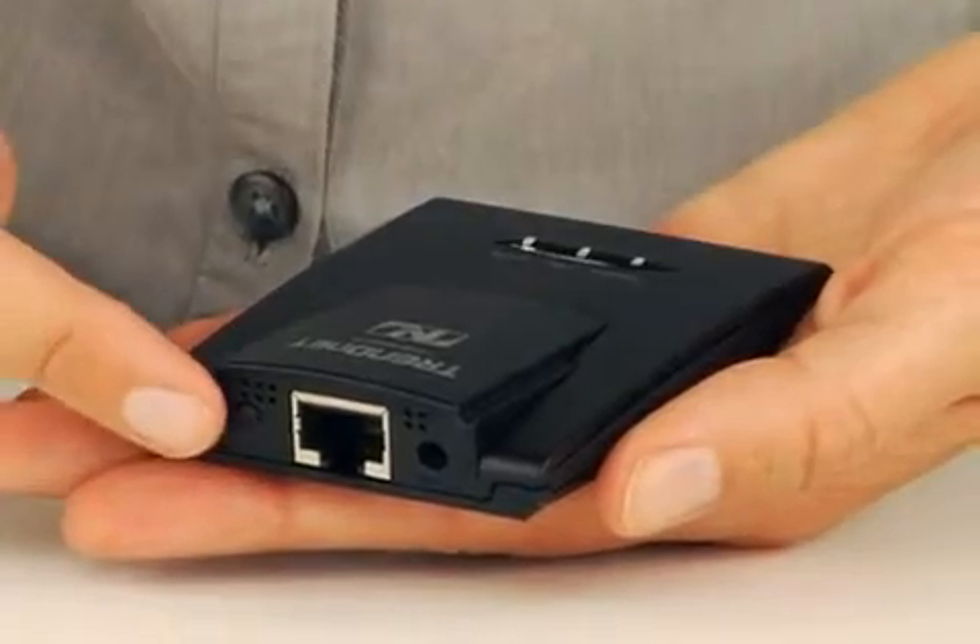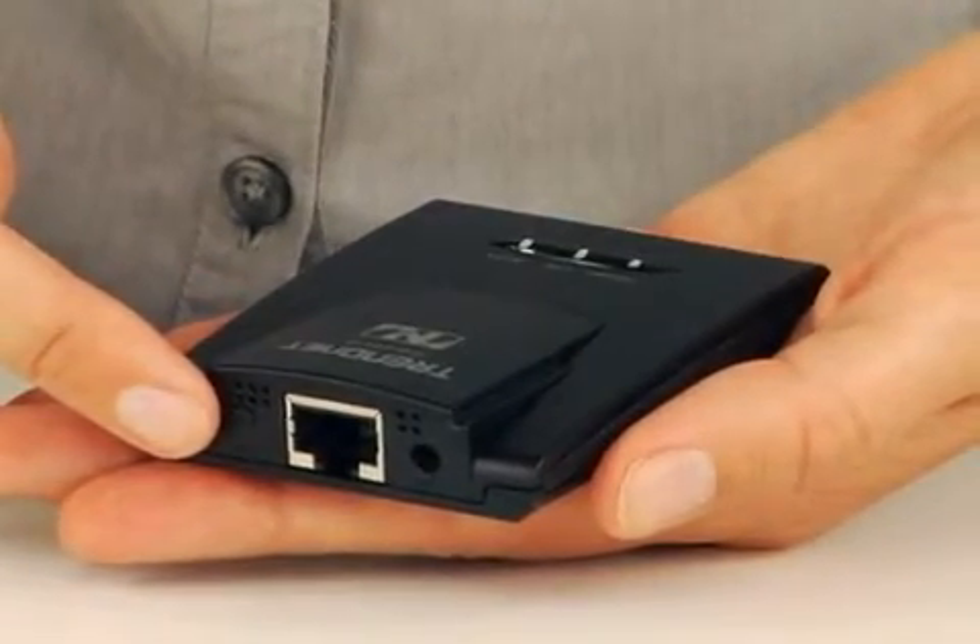The router also features powerful access point and access point client modes. The latest in wireless encryption protects your valuable data, while advanced multiple input, multiple output, or MIMO antenna technology minimizes dead spots. Connecting to your wireless network is a breeze with one-touch Wi-Fi protected setup, or WPS.